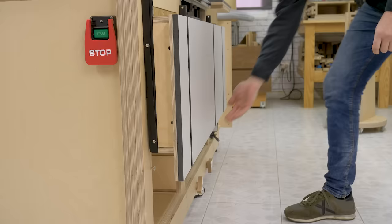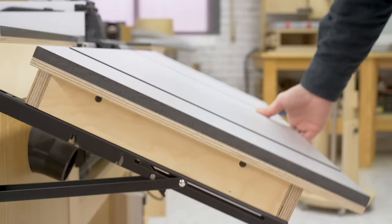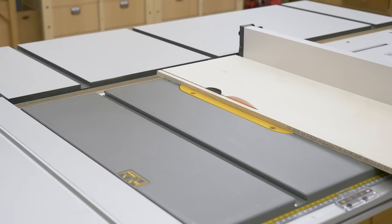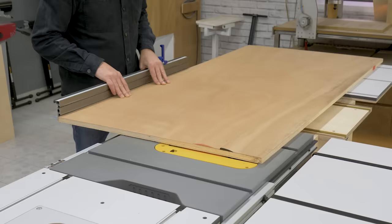This is the sixth video in an eight-part series about my new woodworking workbench, which I've equipped with a table saw and a router table. Today I'm going to show you how to make and use this folding extension table.